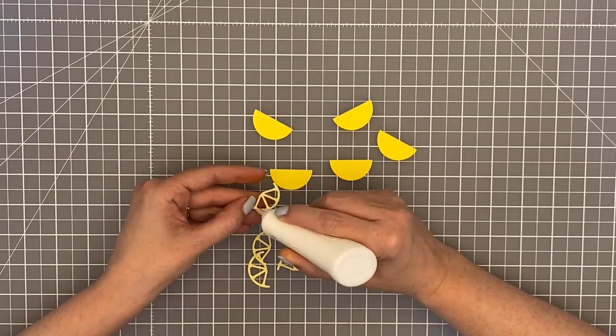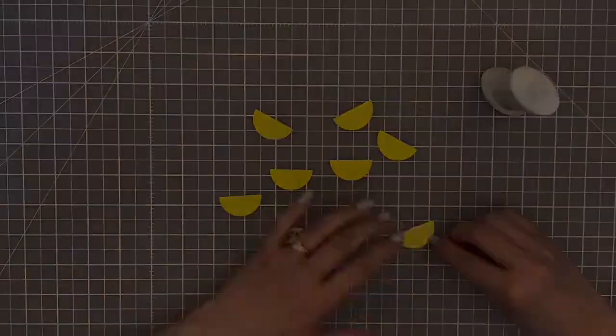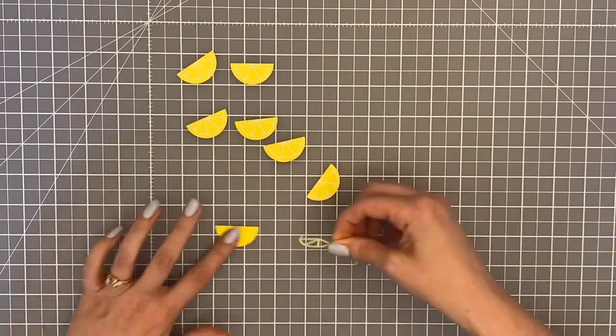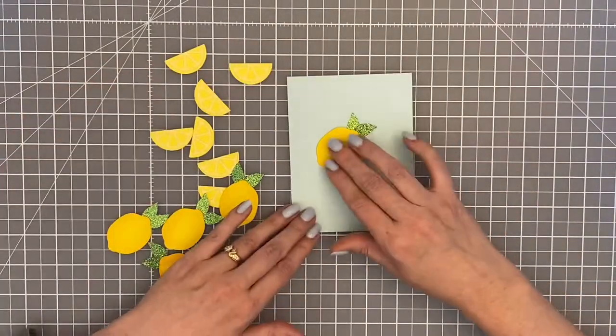The other part of my card is these little lemon wedges, and there are two pieces to those - there's the little half lemon and then the rind part that goes on top. I cut that in a light yellow cardstock and then layered it on top using just little dots of glue.